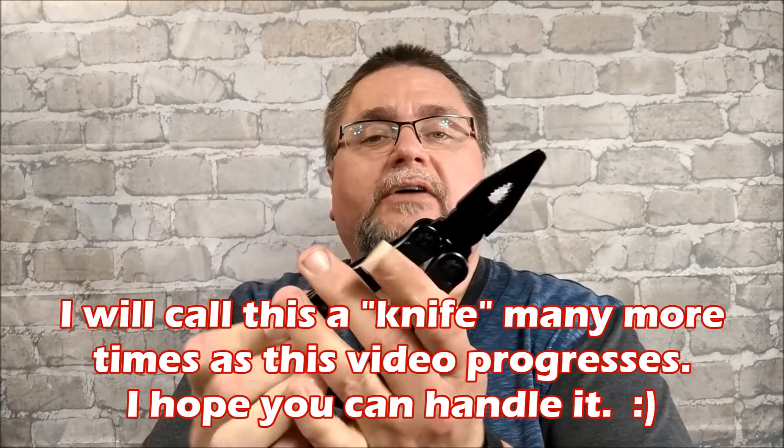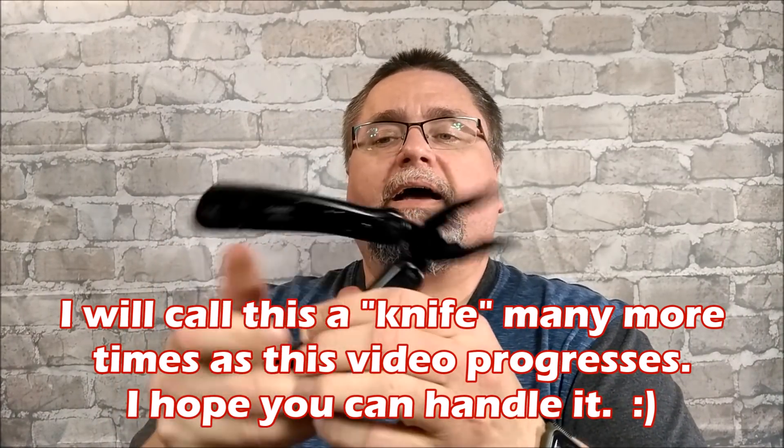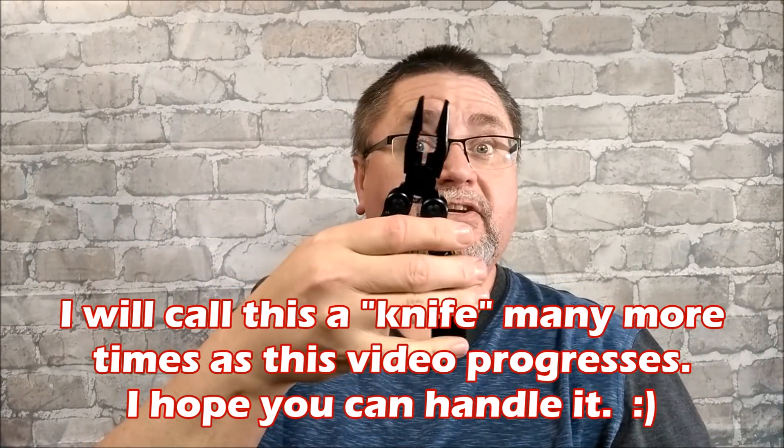Hey guys, it's Jake here at Canadian Cutting Edge, and today we're taking a look at a product by GANZO. This knife, this tool has been around for a while, but I just got it recently and I'd like to share it with you.